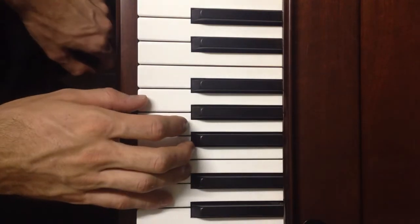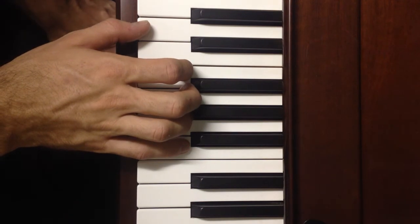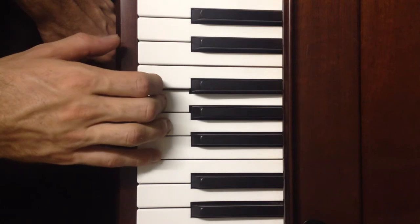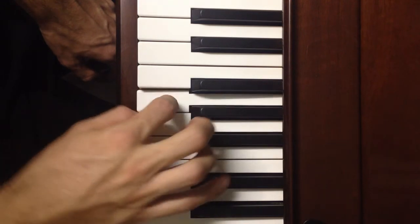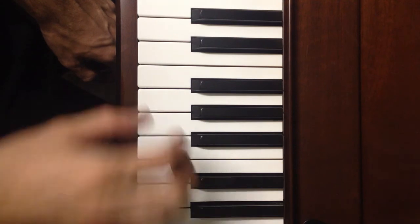Let's watch the whole thing. 1, 2, ready: All night, all day, angels watching over me. That is our second line.